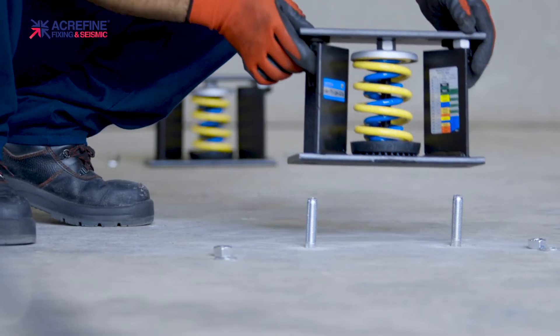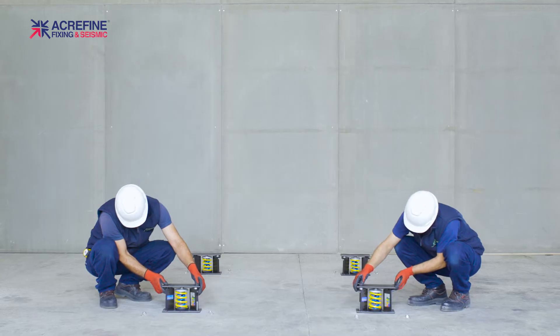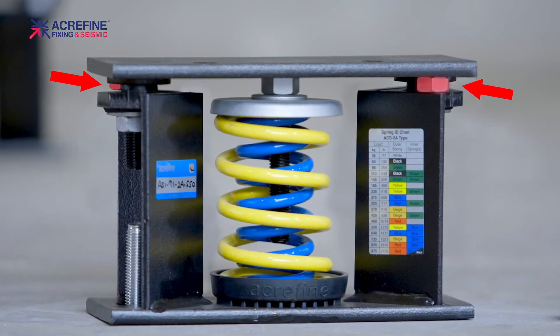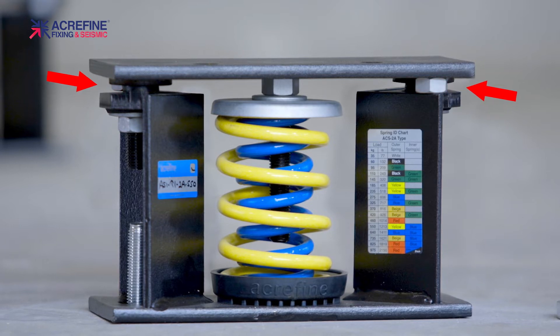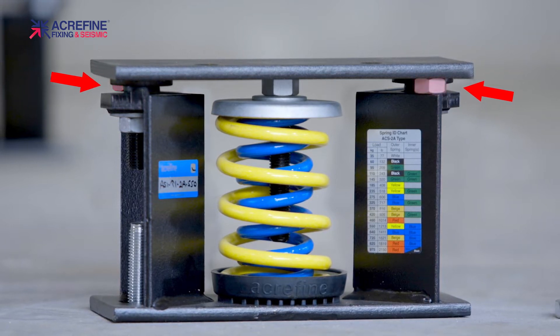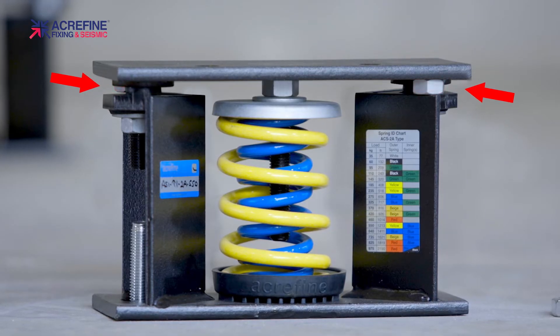Now you can put the isolators in their positions. Be careful — there are nuts between the housing and top plate on each isolator. You will use them after the spring adjustment. Therefore, do not attempt to remove them now.